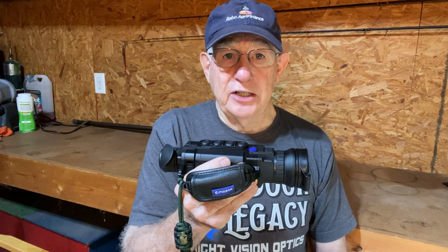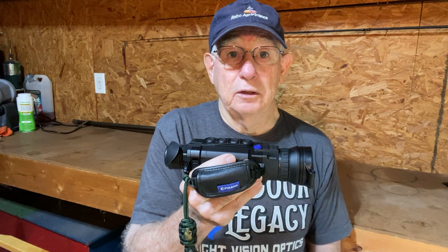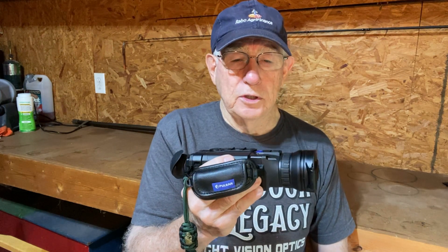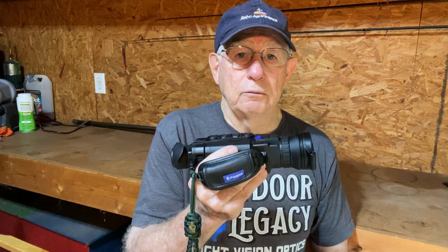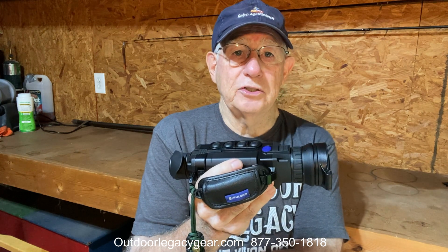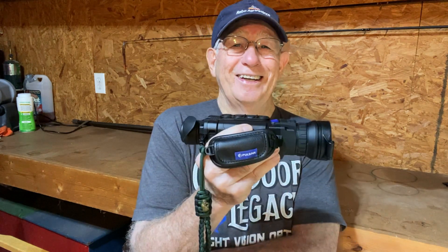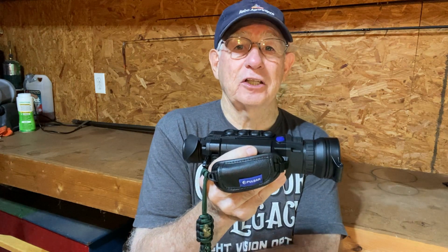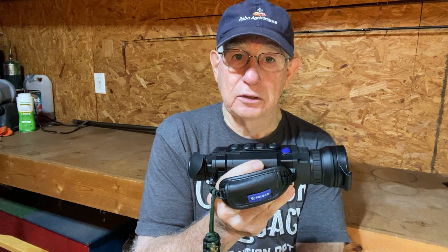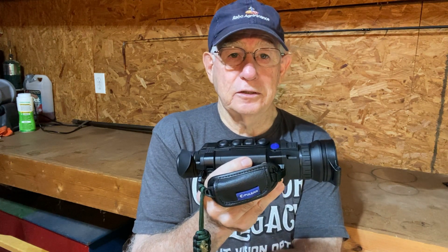The entire image is better — not just the backgrounds. It also gives you a little bit better detection and ID capability than the previous Helion 2. I've got some comparison videos. When I received the new Helion Pro from Outdoor Legacy Gear, I put them on the board side by side and went out and did some videos at one of my favorite places. This is a comparison of the new Pro series and the older Helion 2, so you can see there is clearly a difference.